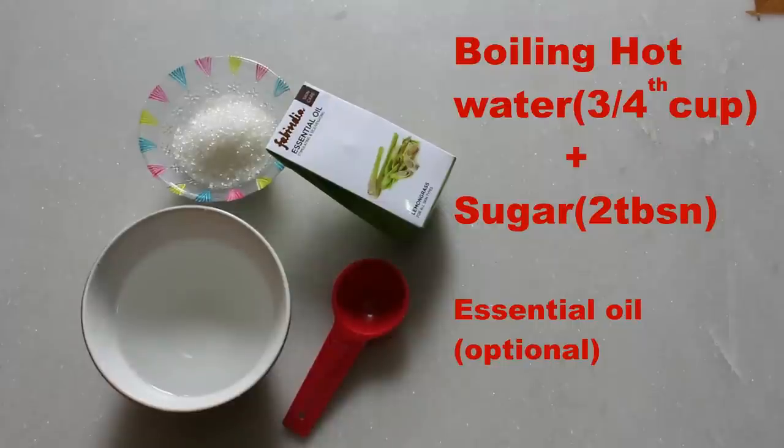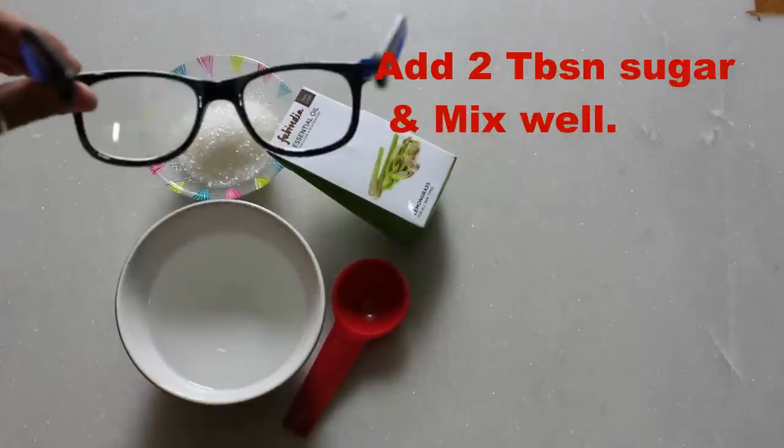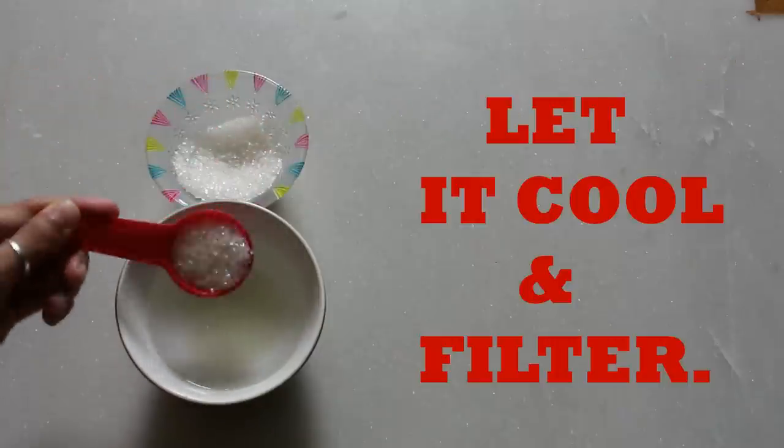In the first method, take three-quarters cup of boiling hot water and add two tablespoons — not teaspoons, which is smaller — of sugar. Mix it well; here I'm showing you that it is fuming hot. Let it cool and make sure you filter it before using it.